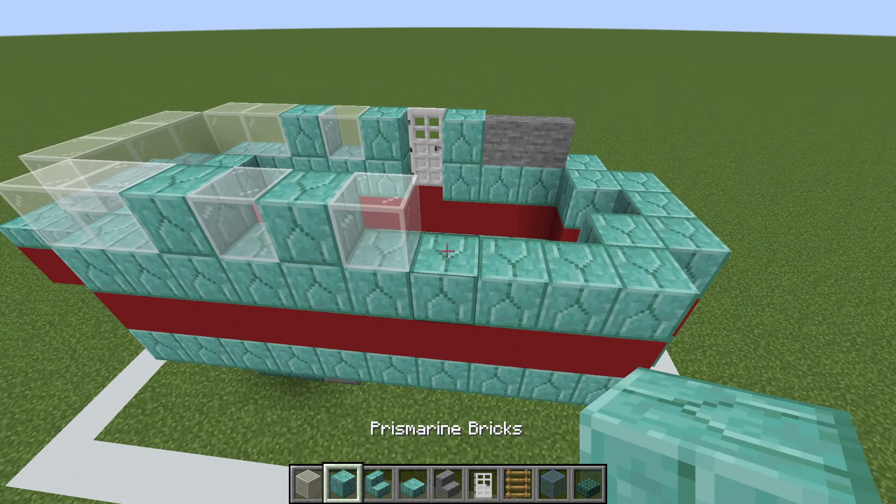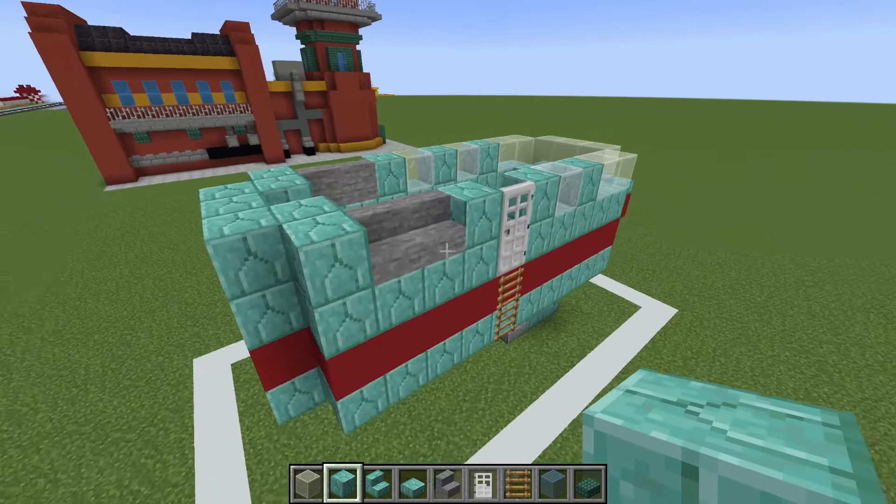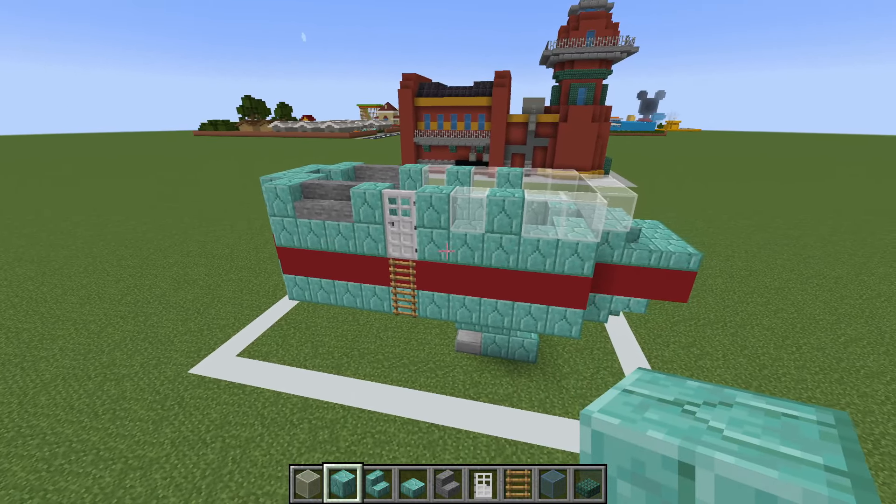Destroy this block and place an iron door in its place with two ladders extending down. We then want to place another brick followed by two stone stairs. We then place a brick, two stone stairs, and then we can just place bricks for the rest, just like this.